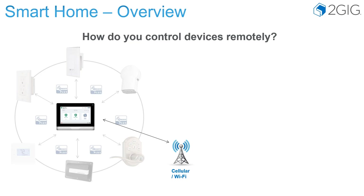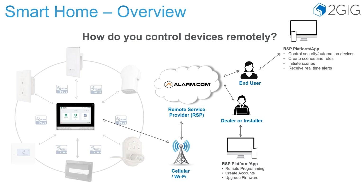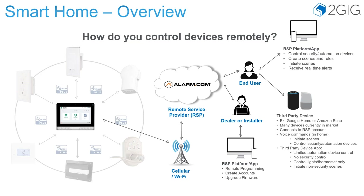Controlling the devices remotely is very simple. You can control them from the panel via cellular or Wi-Fi to Alarm.com, or you can control them from your computers, tablets, or phones. You also can control them through third-party devices such as Google Home or Amazon Echo. You could set up voice commands to say, "Alexa, turn on my lights" through those third-party devices.